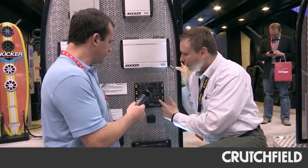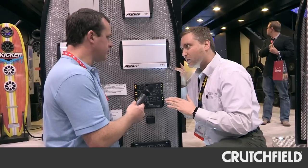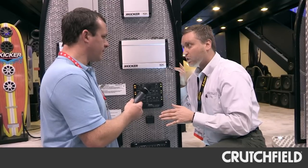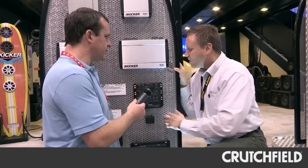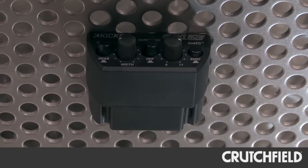In addition, we have an adjustable subsonic filter. You can eliminate any bass frequencies that are useless in your car. For example, if you've got a ported box at 40 Hz, nothing below 40 Hz is going to come out of that box anyway, so we can eliminate those frequencies with the adjustable subsonic filter. This part you set it and forget it, then you move up front and get to play with the knobs and dials.